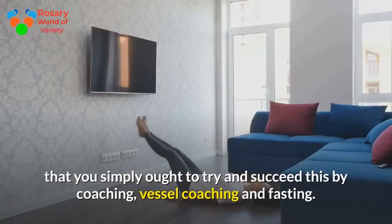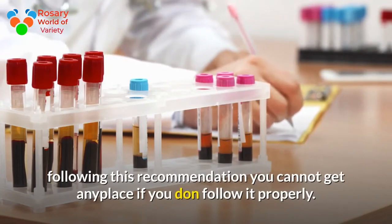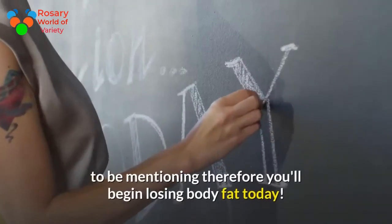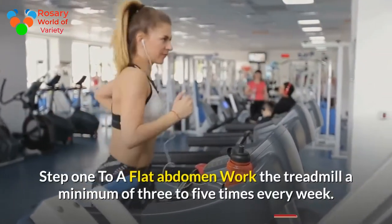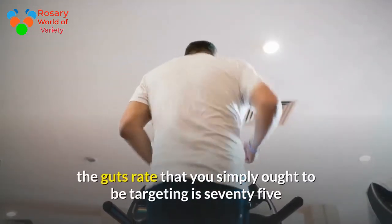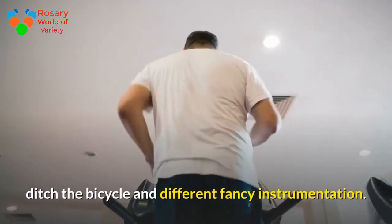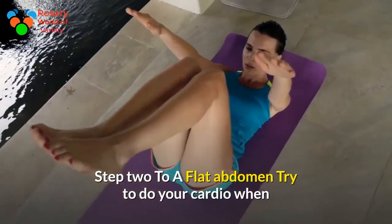Step 1 to a flat abdomen: work the treadmill at least three to five times every week. For each session, aim for about 30 to 45 minutes. The heart rate you should be targeting is 75 to 80 percent of your maximum heart rate. Ditch the bicycle and other fancy equipment — focus on either the treadmill or the stepper.